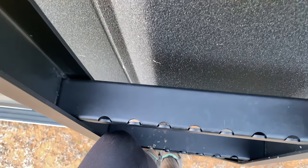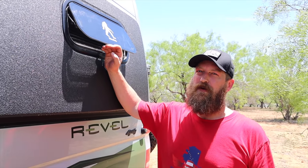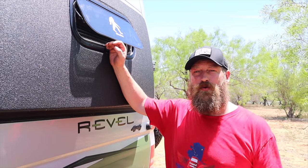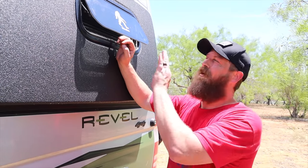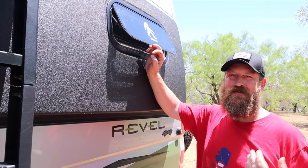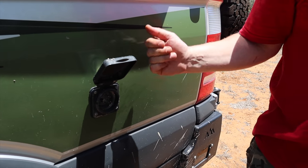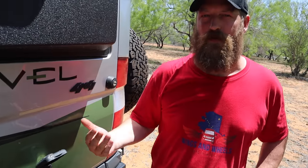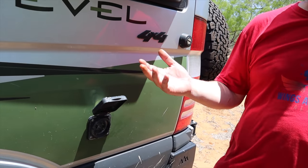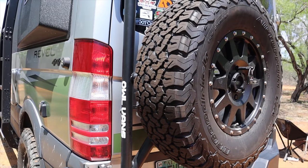The Rebels also have Dometic windows which are double-paned. These have been very beneficial — they've proven they can keep the cold outside and help us keep cool inside. Here we also have our 30-amp power connector if we're sitting at a campground, though we've only used this two or three times.